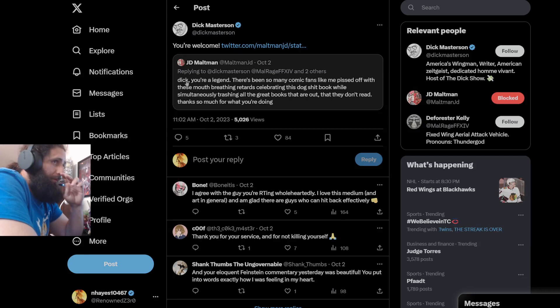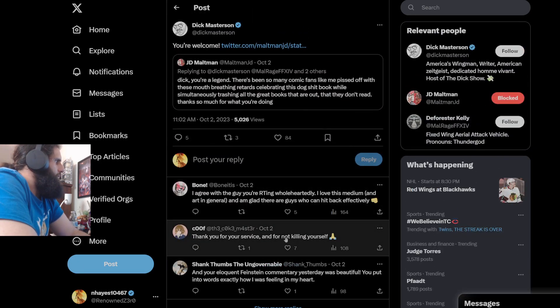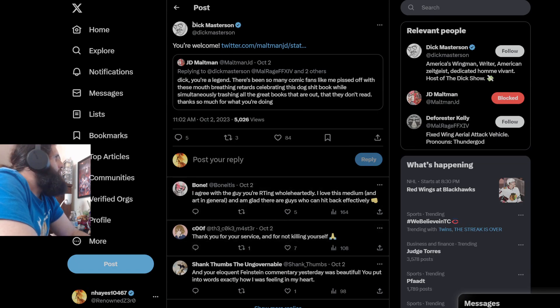He says to JD Maltman: 'Dick, you're a legend. There's been so many comic fans like me pissed off with these mouth-breathing tards celebrating this dog crap book while simultaneously trashing all the great books out there that they don't read.' I guarantee you don't read any books either, because you spend all your time on Twitter trashing Isom. Pretty sure you've never read the book, and if you did, you probably pirated it. These people are clowns.